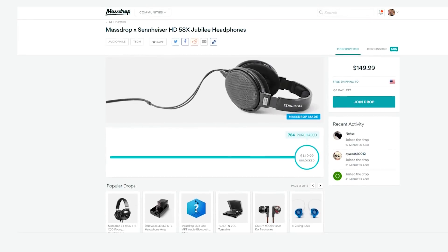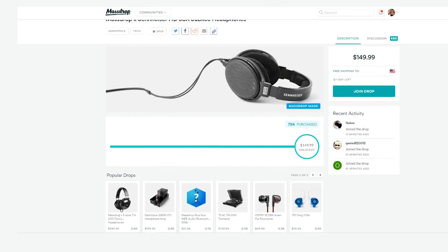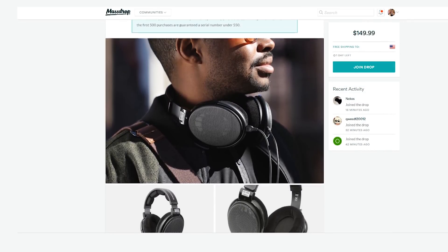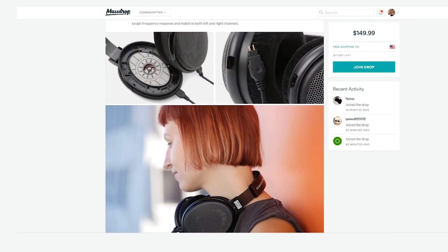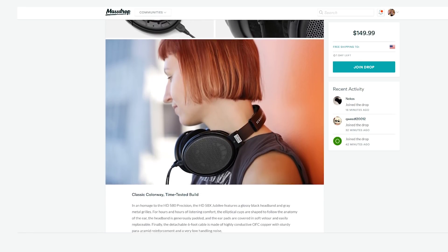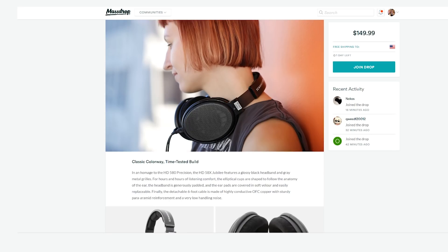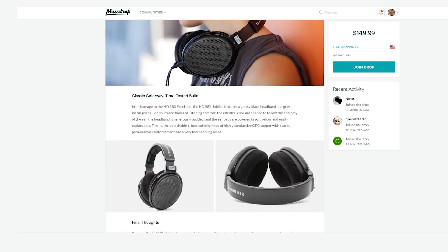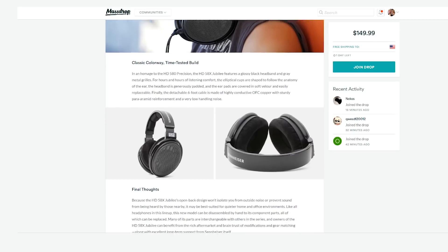Before we start the video, I want to let you guys know the Massdrop and Sennheiser HD 58X Jubilee headphones are available for a limited time. I absolutely love open back headphones — they're all I use for gaming because it really just enhances the sound stage. It's a really cool experience. I highly recommend checking these out for the price. Check the link in the description down below if you want to learn more.